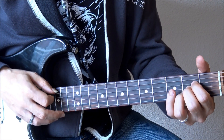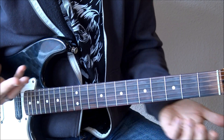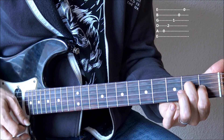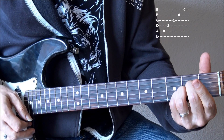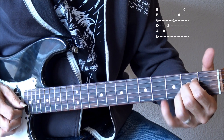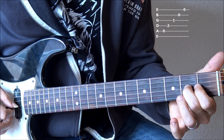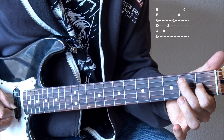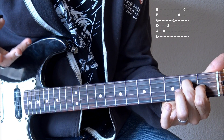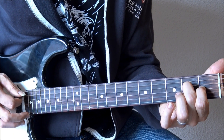Vamos a empezar con nuestro habitual acorde de A mayor abierto. En realidad es muy sencillo hacerle alguna variación para que tenga un sonido más interesante. Lo que estoy haciendo es un acorde de A sus 2, es decir, partir de ese acorde de A mayor, dejar la segunda cuerda al aire, que sería una segunda, la nota así, y añadirle, en este caso, donde antes teníamos la octava, una séptima mayor. De esa manera tenemos este acorde con un sonido muy bonito, con esa séptima mayor y esa segunda.